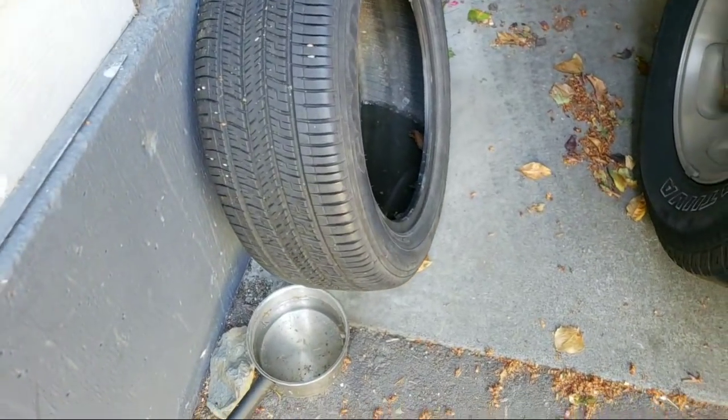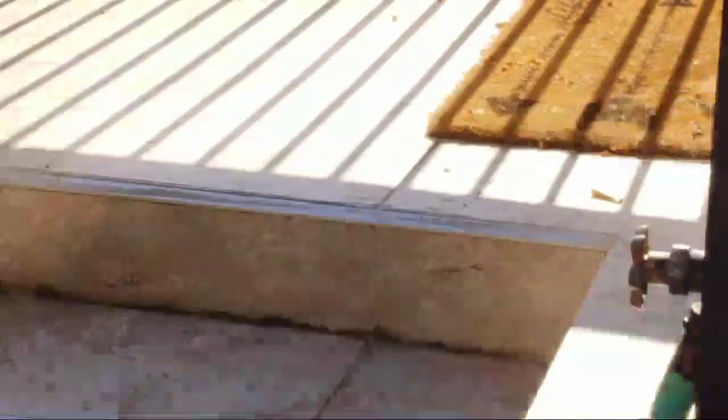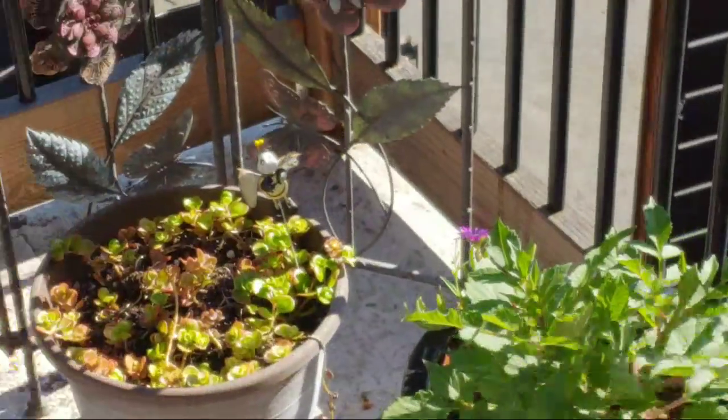I just wanted to show you something real quick before we hop inside. You see these random tires and water pans, and over here we have another container on the ground. These are my sneaky ways of essentially keeping daphnia and mosquito larvae for my fish, which I'm breeding — which I'm going to show you in the disaster room.